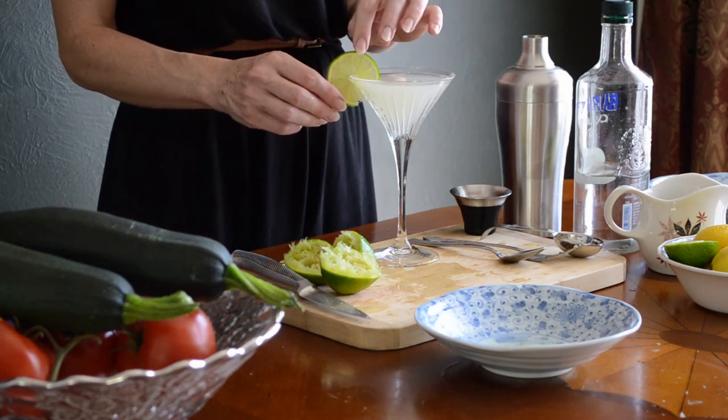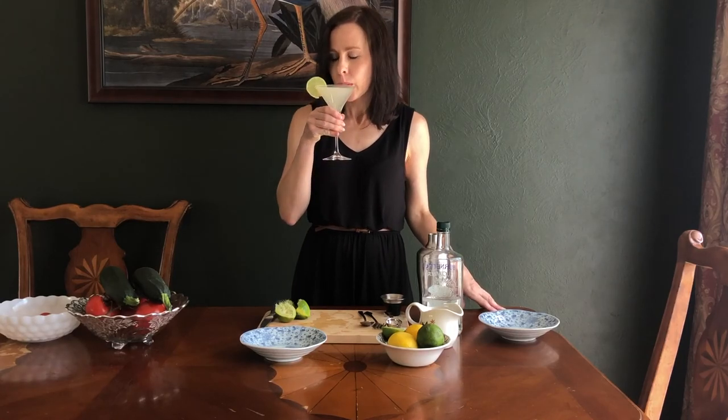This drink is bright and tart, perfect for summertime. I hope you will enjoy it too. Cheers!